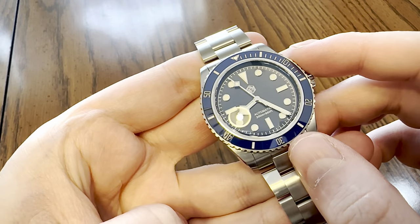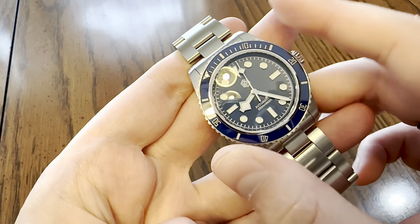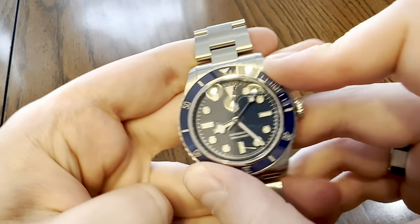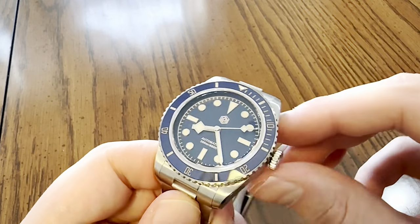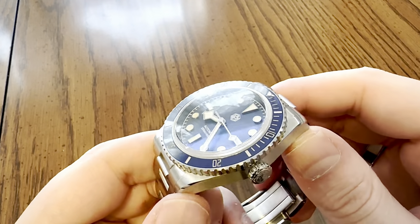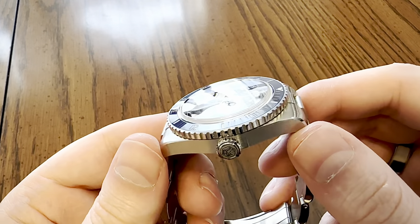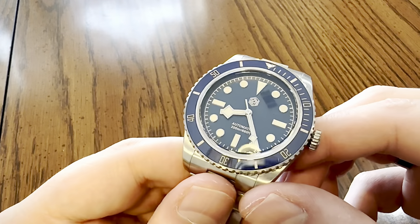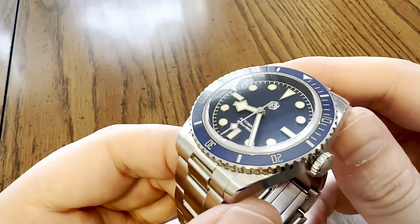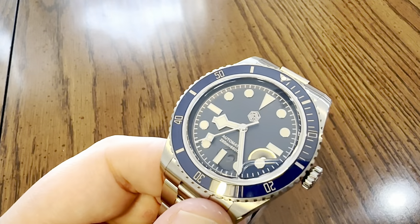I've watched other reviews where they've had 120 clicks as well - 10 times 12, 120-click. This is unidirectional rotating. There is a high-polished stainless steel ring that separates the crystal from that ceramic insert. The crystal is a single-dome top-hat crystal with blue AR coating underneath. This is a somewhat thin rehaut coated in some type of dark blue material.